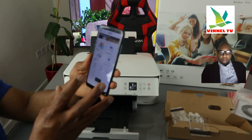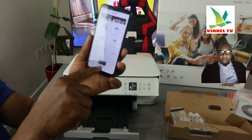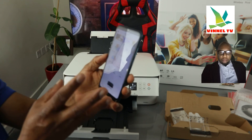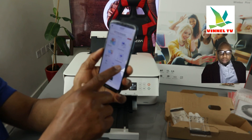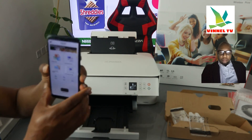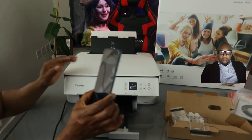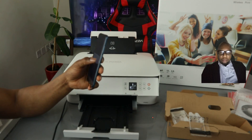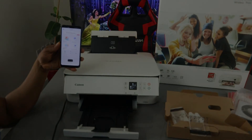This is the Canon PRINT Inkjet/SELPHY app, and this printer is now showing up in the app. Once connected, it will show up here. You can do a lot of things: photo print, document print, create photo items, smartphone copy, scan, and more. This printer is connected to the Wi-Fi network. If you're happy with this tutorial, please subscribe to the channel. Thank you very much and stay blessed — this is how to connect this printer to a Wi-Fi network.